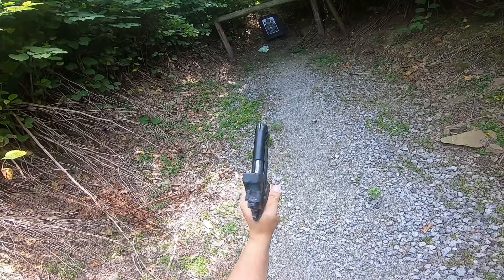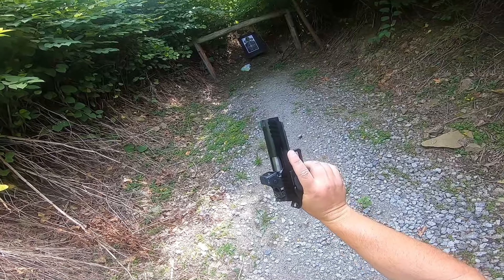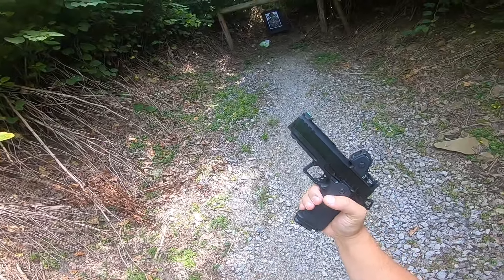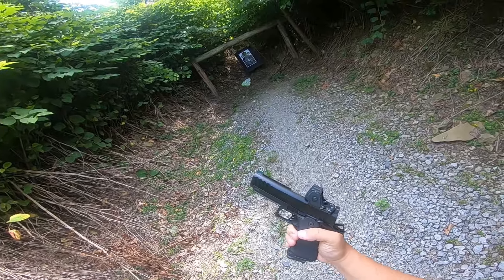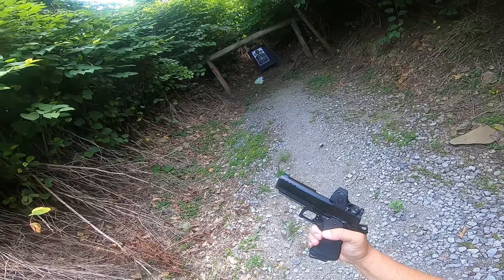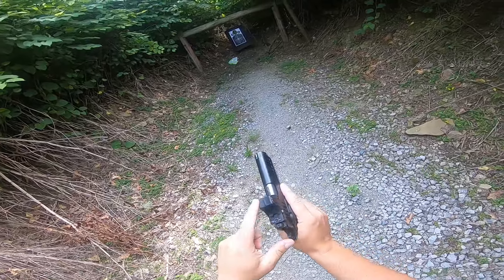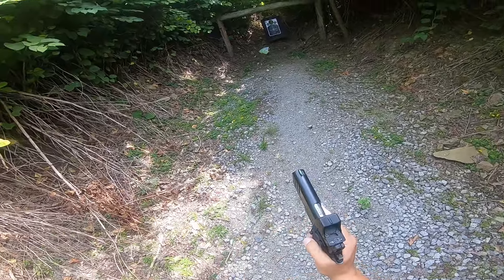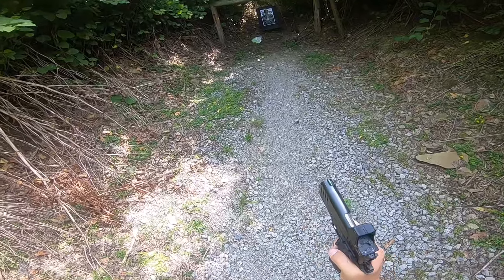Matter today with the Springfield Armory Prodigy. Some of you might have seen the previous video where it was failing to extract. Springfield Armory tuned the extractor, changed the spring, and did a couple other things. I'll go more over that back at the house when I do the 1,000-round review on this gun. Definitely want to make sure I put a couple hundred in it since getting it back — we'll see if she even runs. I put an RMR HD on here; it was zeroed on the previous gun, so we'll see how zeroed it is on this one. Let's just see if this gun even runs around 10 yards or so.